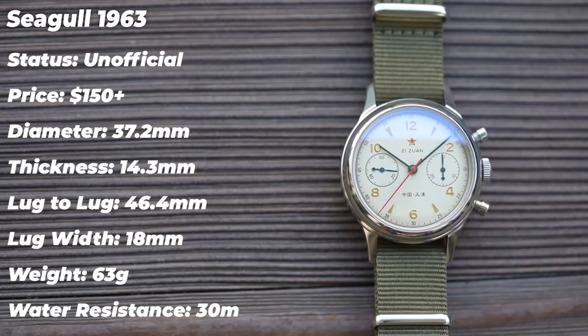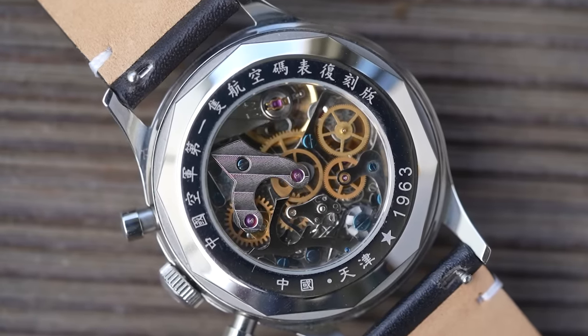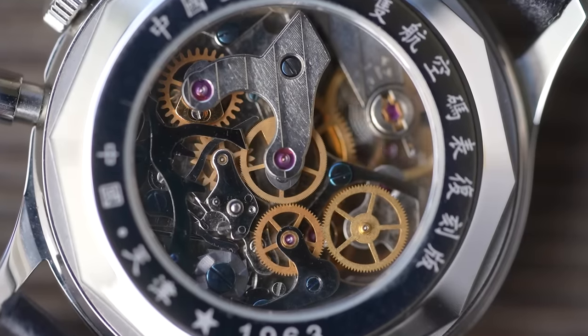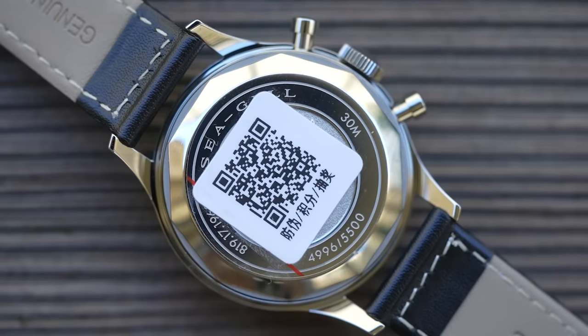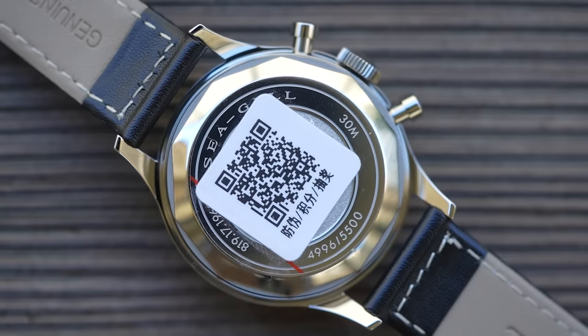There's a slight color difference between the two watches — I'm not sure how much is due to a difference in dials versus the crystals. I wouldn't say one is nicer than the other in terms of color, just slightly different. There is, however, one major difference I haven't shown you yet: the unofficial watch features a display caseback so you can see the column wheel chronograph movement in action. The official version has a closed caseback — it's a shame because you don't get to see the movement, but there were no display casebacks on the original, so this is therefore more authentic.